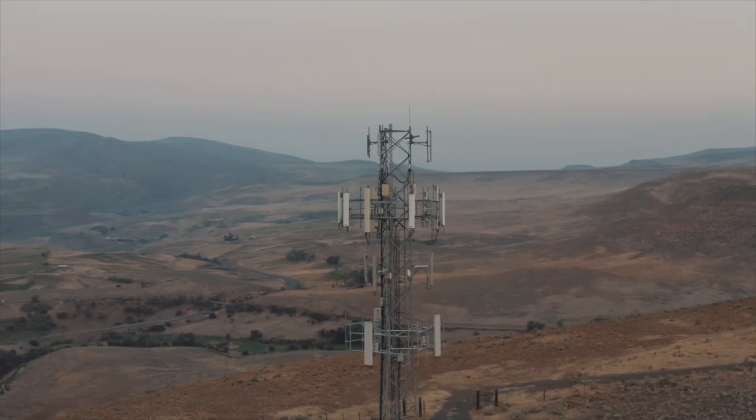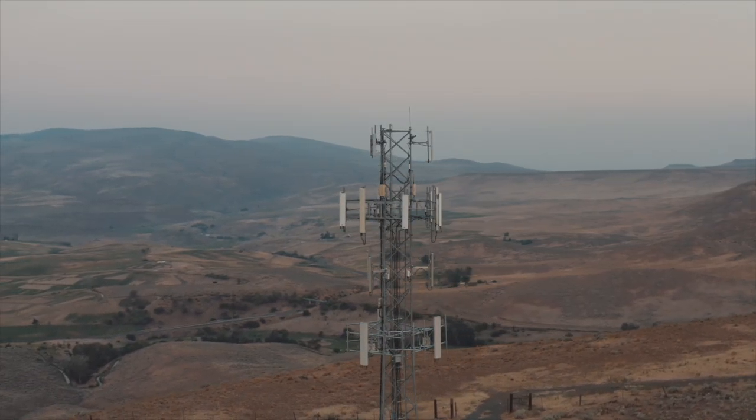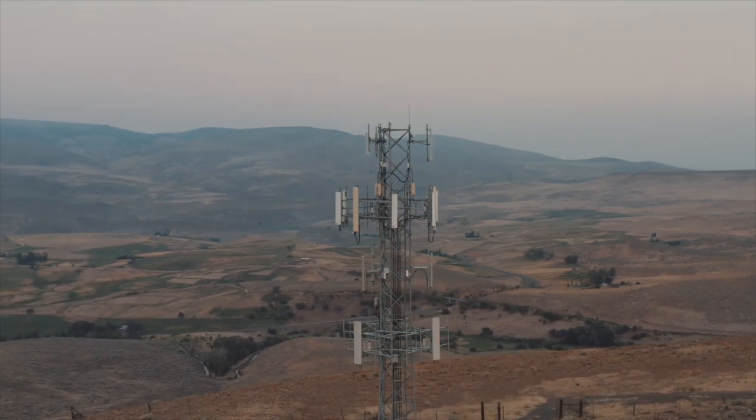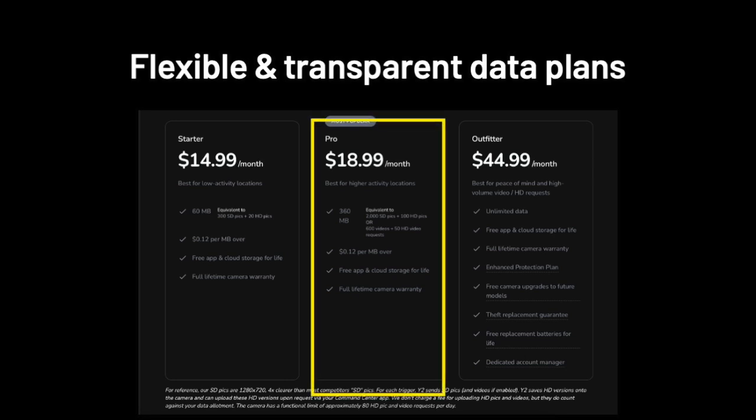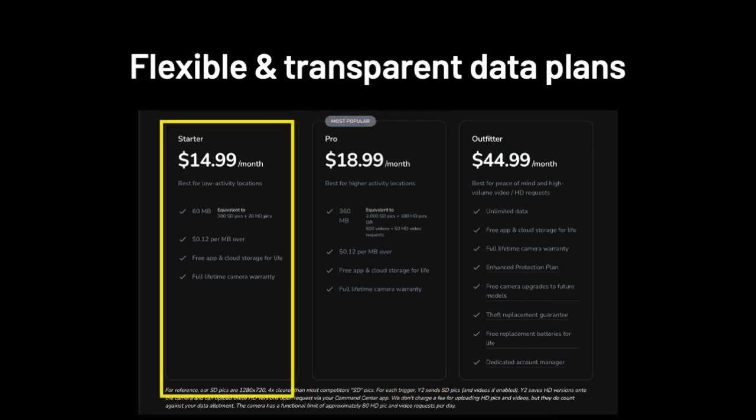No one in the industry offers these benefits, and they might not be for everyone, so we have two lower-cost plans as well. Our PRO plan includes a lot of data, and our Starter plan is a nice low-cost option for cameras that expect fewer than about 10 pictures a day.